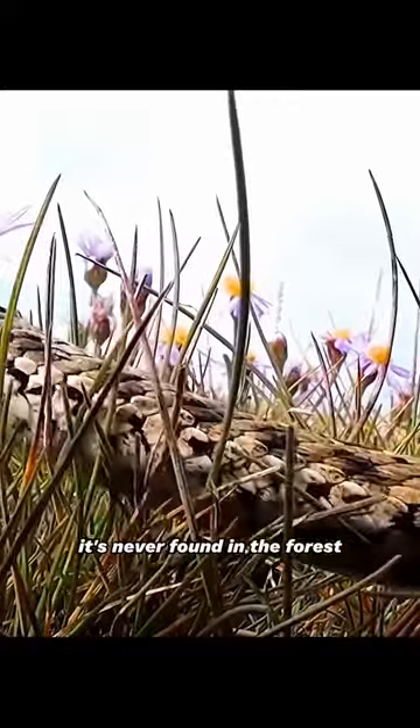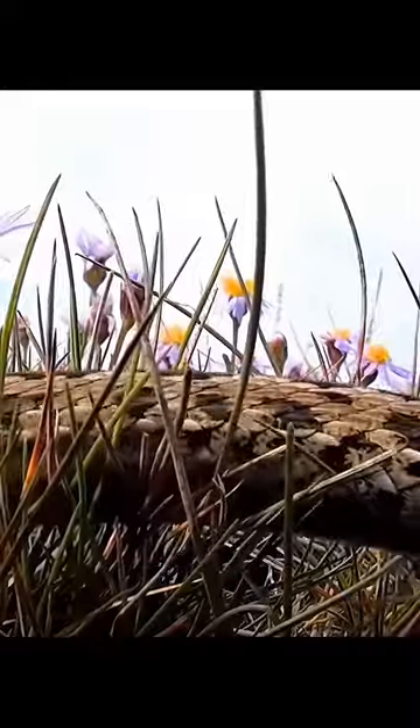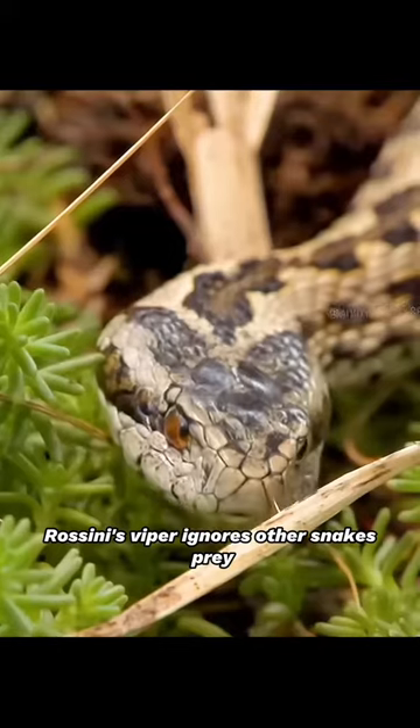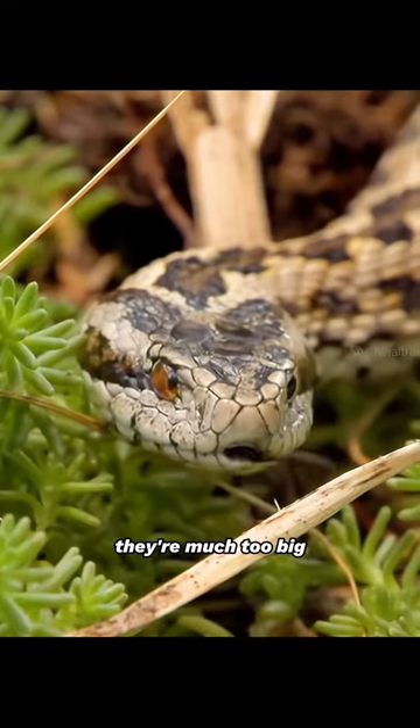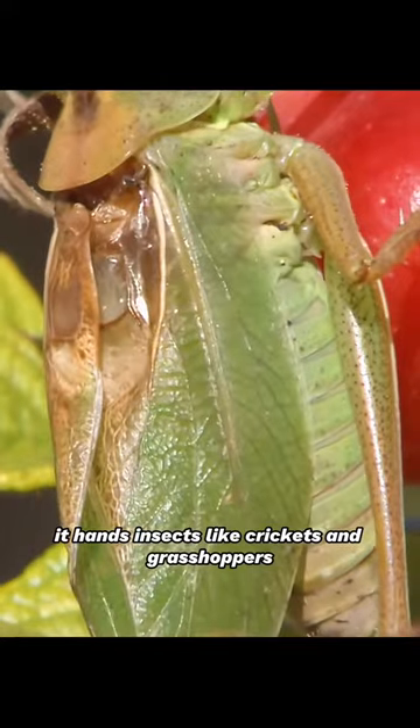It's never found in the forest, specializing in open water meadows and grassy steppes. Orsini's viper ignores other snakes' prey — they're much too big. It hunts insects like crickets and grasshoppers.